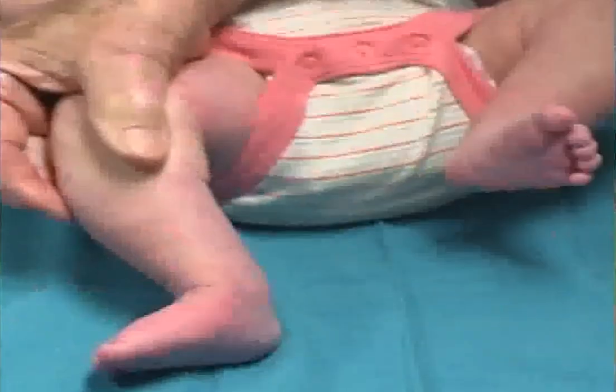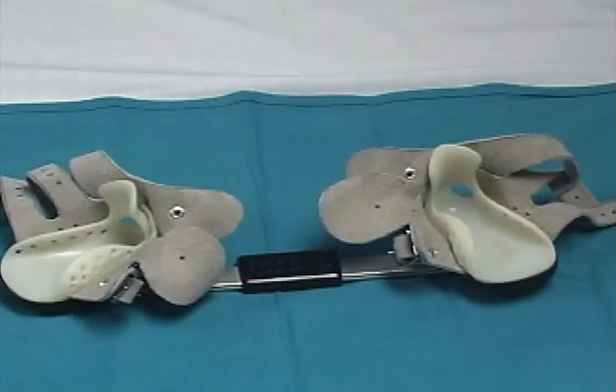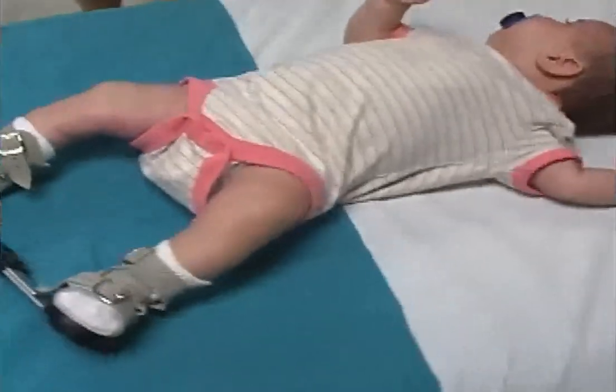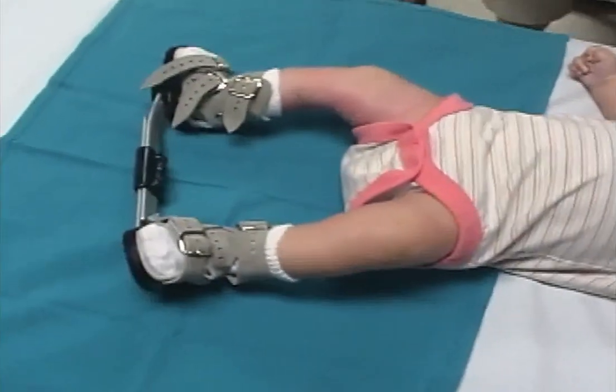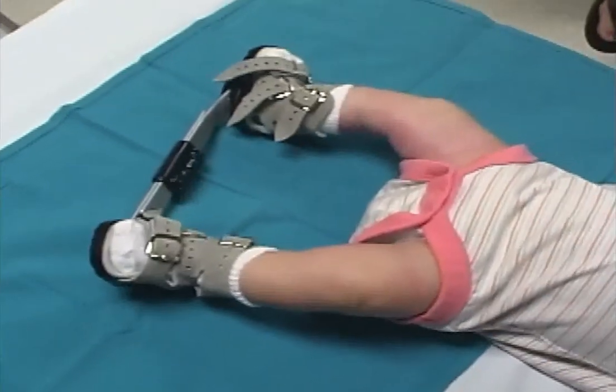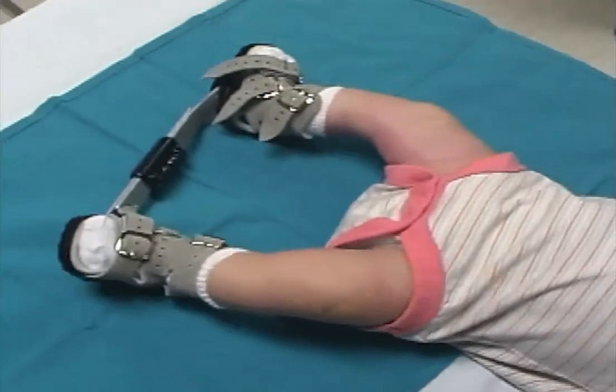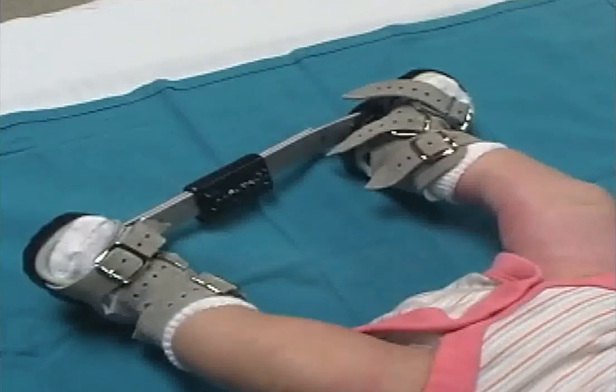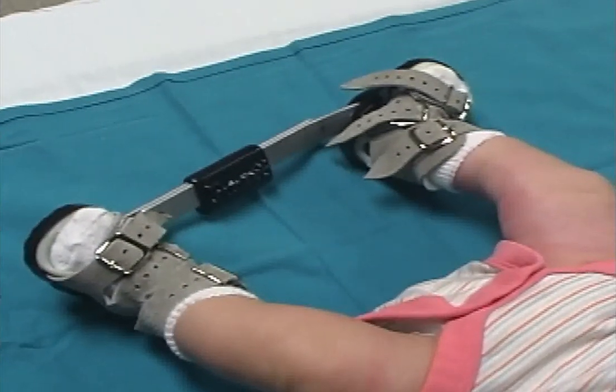A foot abduction orthosis with soft, well-molded plastic sandals will be applied. Two openings on the back of the sandal will show whether the heel is in place. The three straps hold the feet firmly in the sandals. The right sandal is in 60 degrees of abduction and the left in 20 degrees. The orthosis is worn 23 hours a day.